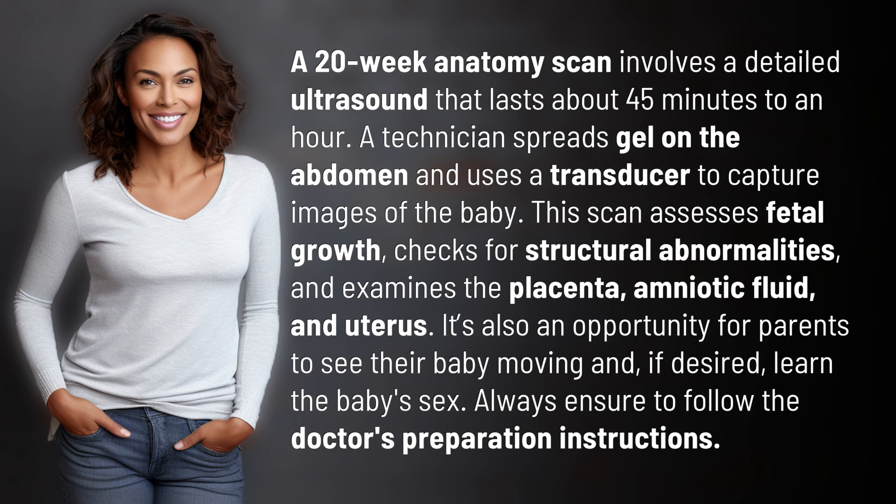This scan assesses fetal growth, checks for structural abnormalities, and examines the placenta, amniotic fluid, and uterus. It's also an opportunity for parents to see their baby moving and, if desired, learn the baby's sex.